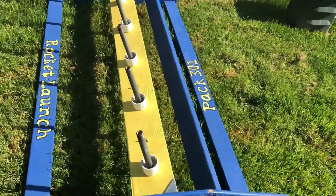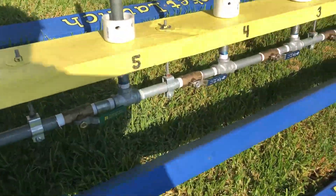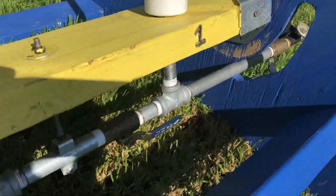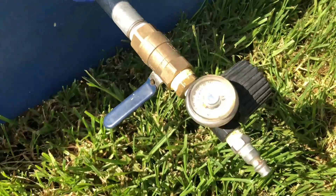Thank you for joining me on this overview of our six-stage rocket launch pad. It is built out of wood and half-inch galvanized pipe and PVC. It has six valves that lock off each station, a pressure regulator to hook to your air compressor, and a PVC launch pad system that uses the zip tie method.